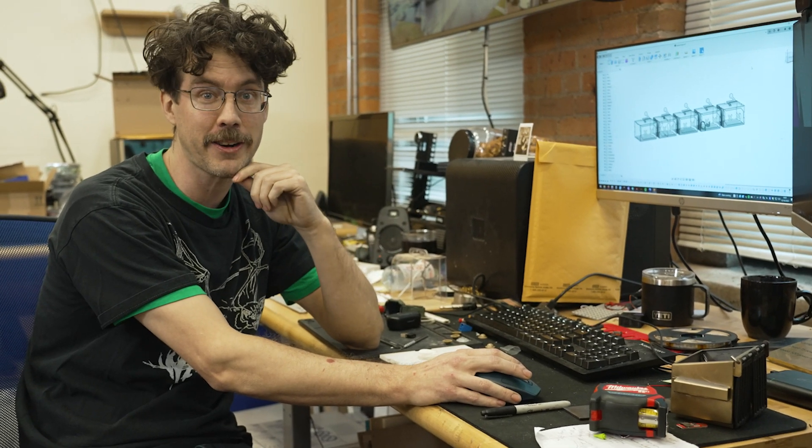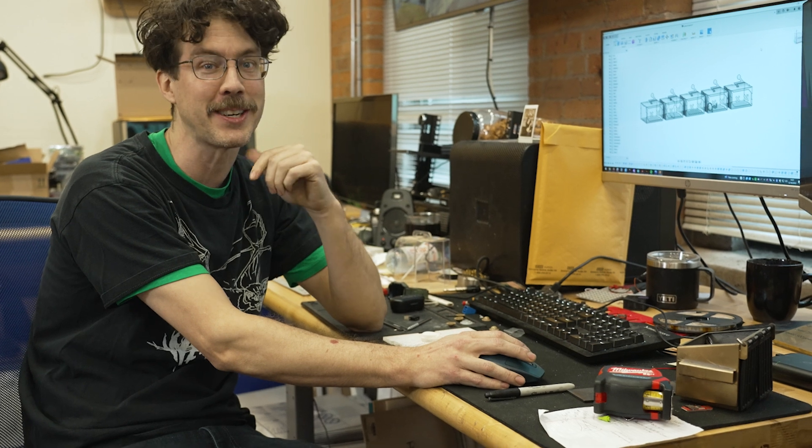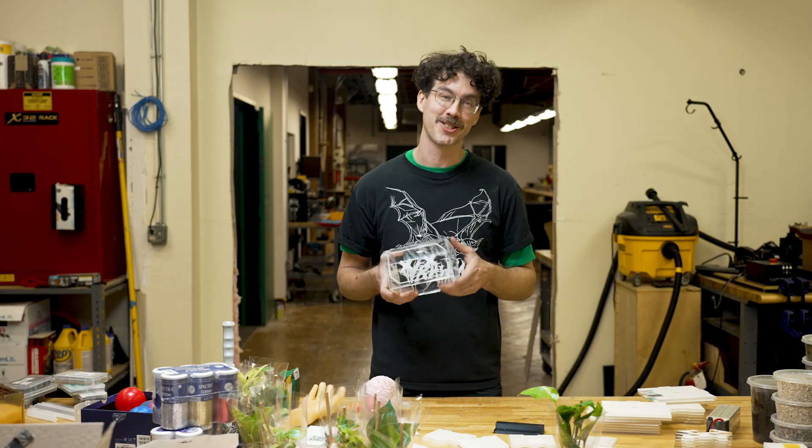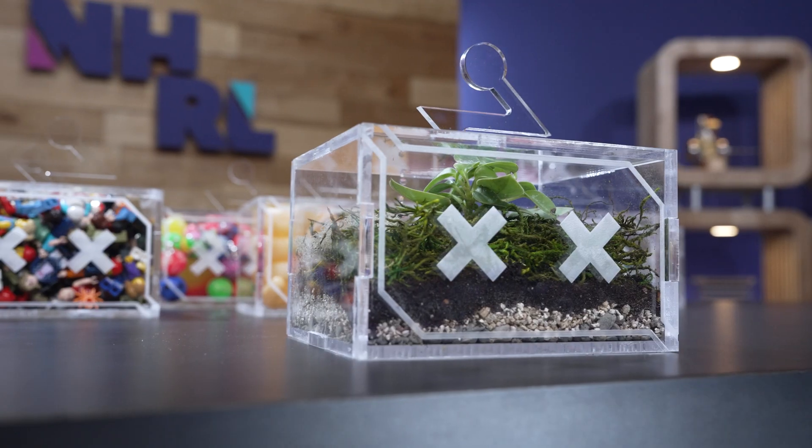A few gallons of glue later, and they are all put together, ready to be awarded at our Million Dollar Championship. Each trophy is filled with something that represents the award to make it a unique and beautiful keepsake for our builders. Each Sparkie trophy is engraved with the category of the award and the winner. Congratulations to all the winners of the first NHRL Sparkies.